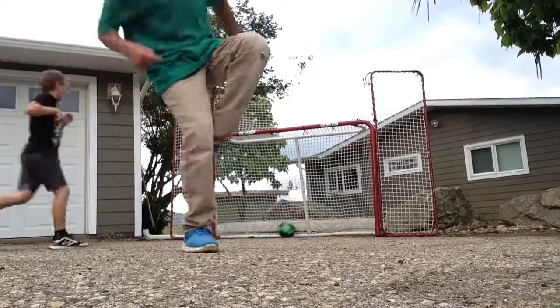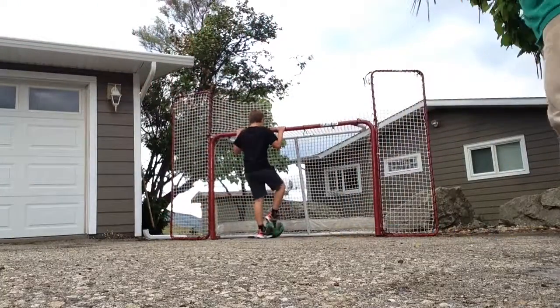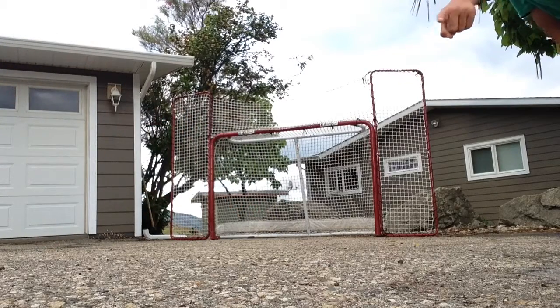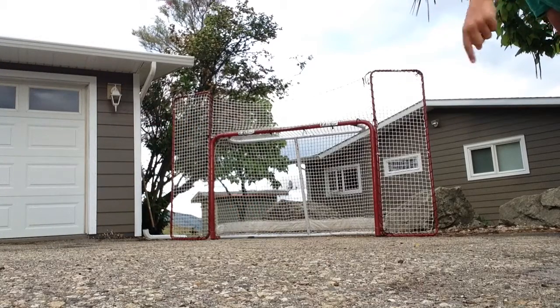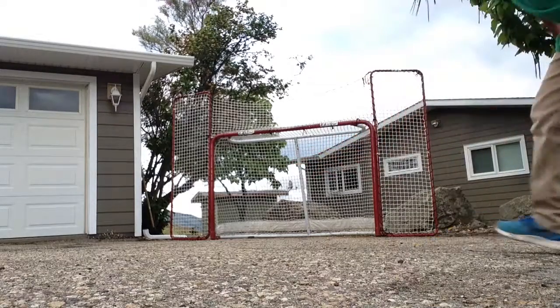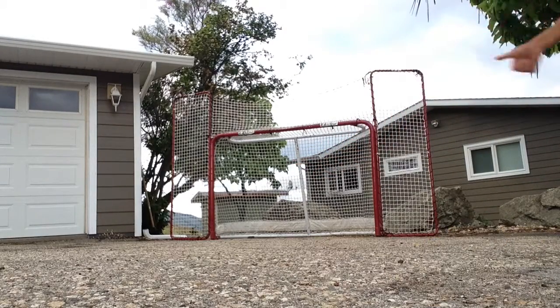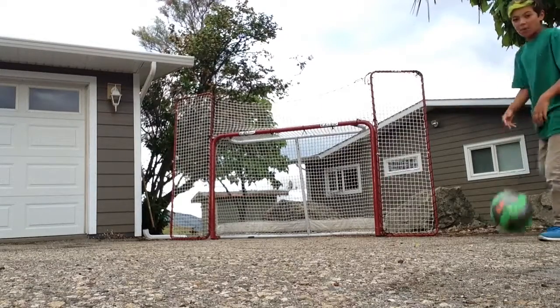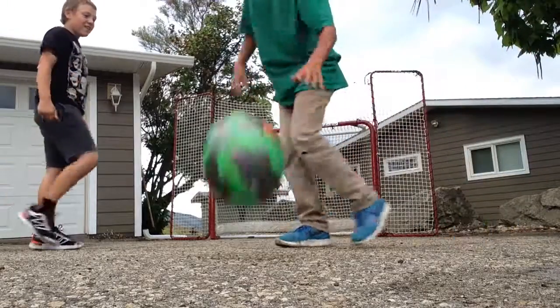Ow, my foot. That really hurt. And we made this video for the Sidemen — the crossbar challenge for the Sidemen. Thumbs up, like, subscribe, share, follow me. Shannon, 1-1, follow me on Instagram at Marcel Hockey underscore 7.